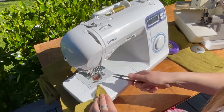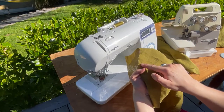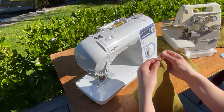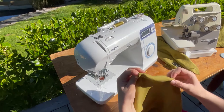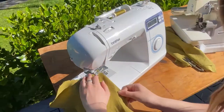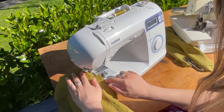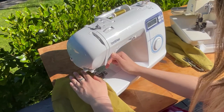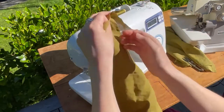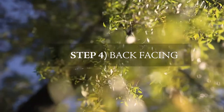Now you want to sew your darts. Take your bodice wrong side up — those two notches you want to match, put a pin in to secure it, then find where you marked your dart point. Pop your dart into the machine, start at your notches, and aim for that dart point. End a little bit before and taper in so it's not such a sharp finish. Repeat for all four darts on the main bodice and the facing bodice — four darts in total.